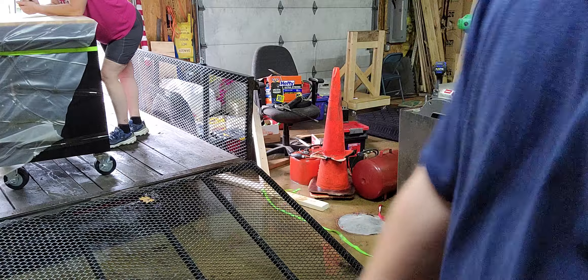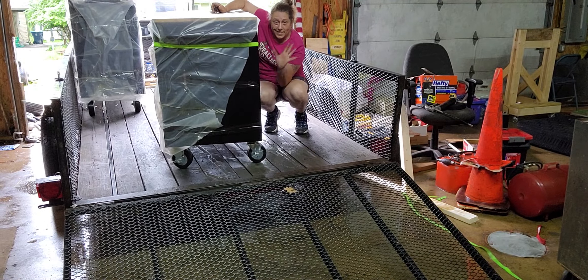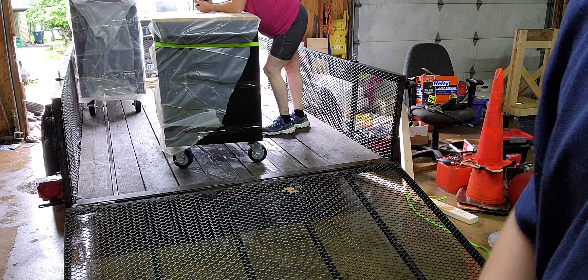Alrighty guys, that's going to be the end of it for right now. I'm going to pause it, and when we get done loading the trailer up, we'll bring you back and show you the final result of it completely tarped. So we'll see y'all in a little bit!